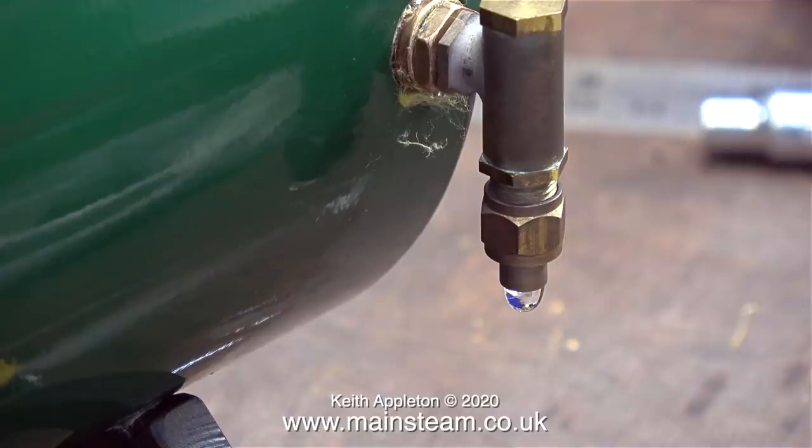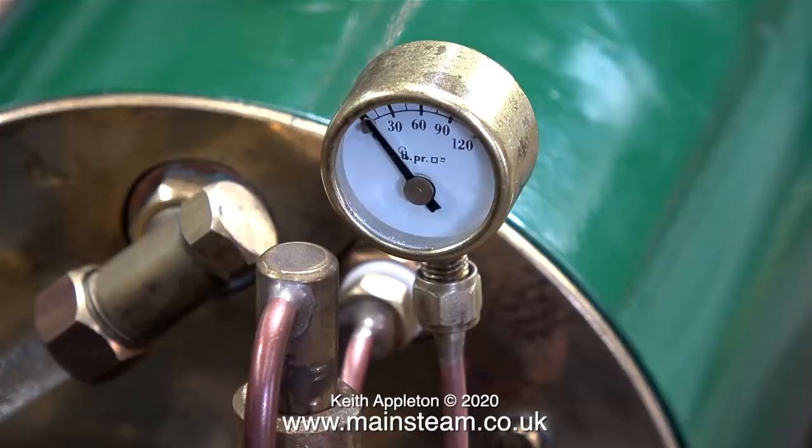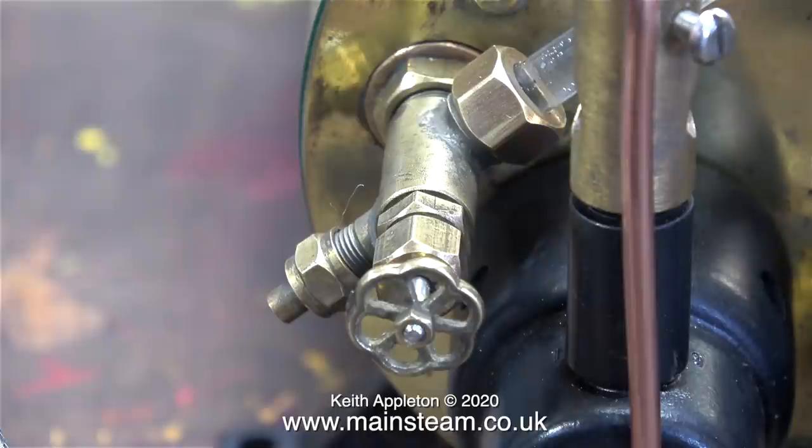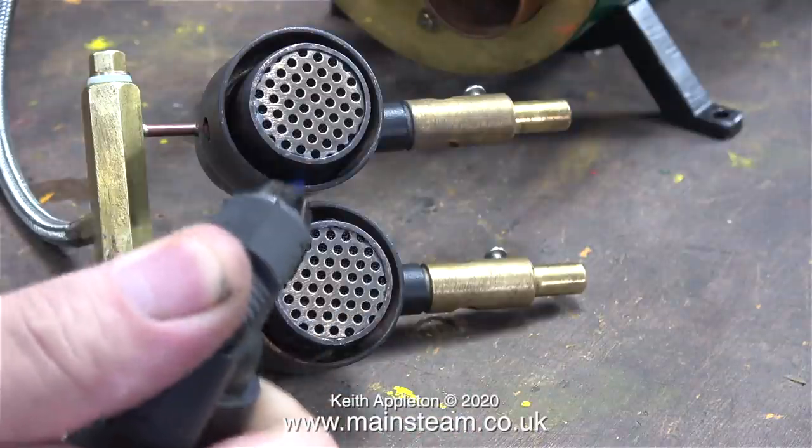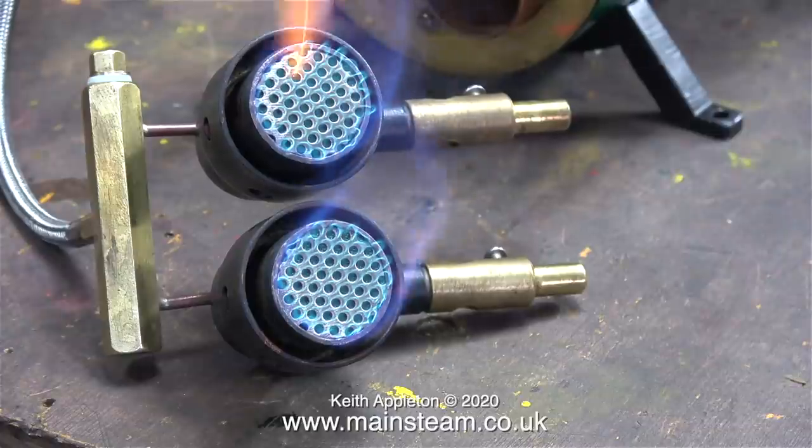As the boiler started to warm up, before there was any pressure, I got the usual slight dribble from the check valve. Don't forget that the stainless steel ball inside the check valve is held against the seat by the pressure of the steam. The blowdown valve was also dribbling very slightly, but this just needed tightening up.